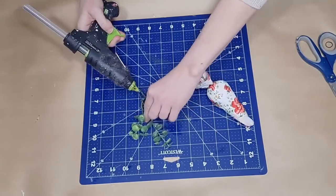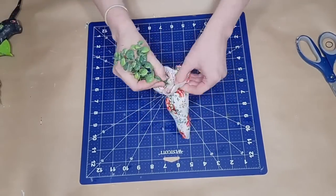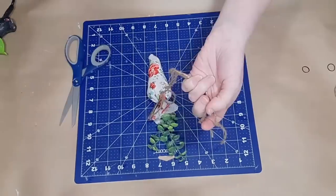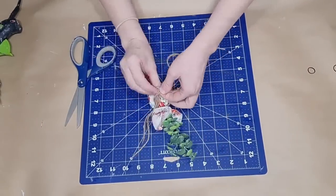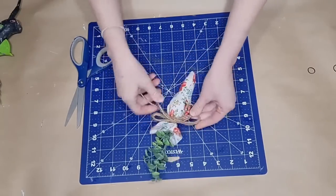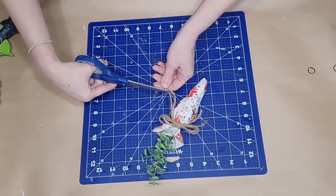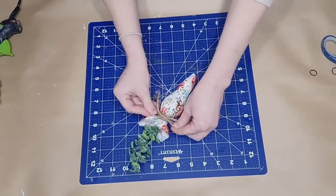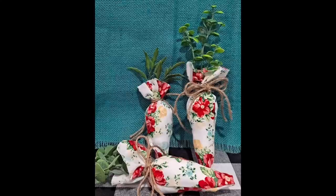Once I get that elastic on my carrot, I put a tiny dab of glue on some eucalyptus and shove it right down into the top. Then I wrap that elastic with some jute twine — I doubled up two pieces, went around, tied a knot, then tied a cute little double bow and trimmed off those tails. This adorable little carrot is done.